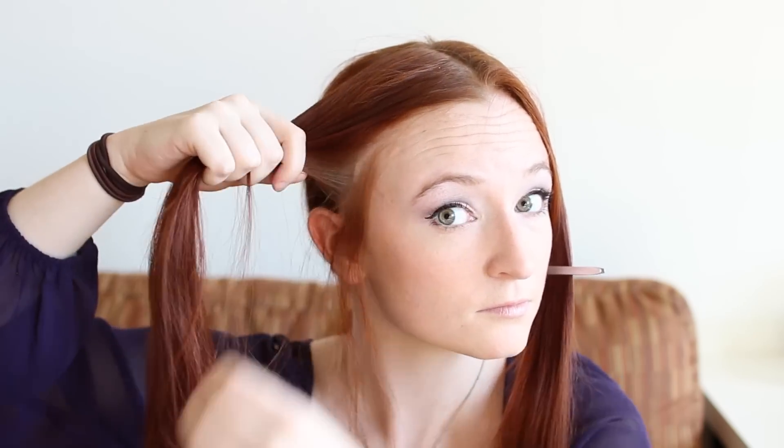Next, with the rest of your hair tied back so as not to get in the way, grab a small amount of hair from your lower side hairline. Daenerys wears this bit hanging loose, so hold it out of the way while you braid the rest of this section.